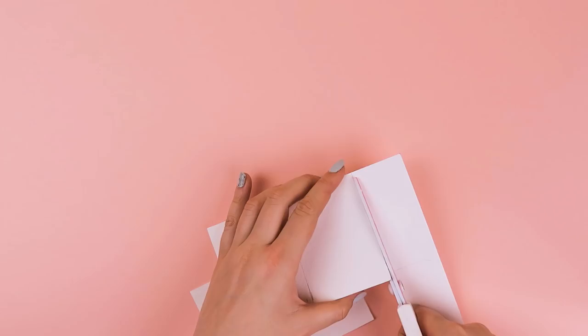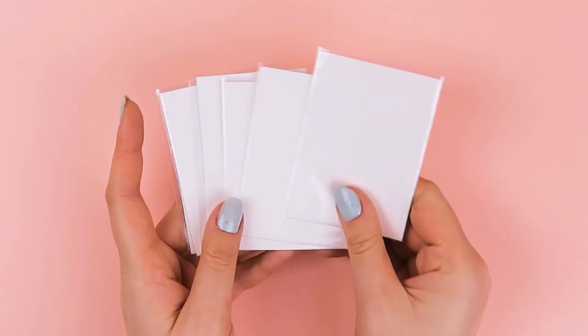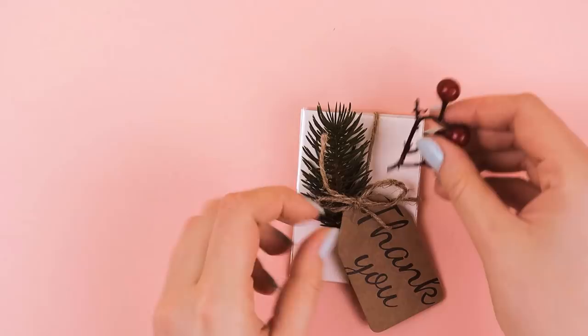Then you can go ahead and put the paper into the card sleeves one by one. To make it into a cute package, we can wrap some thread around the paper to make it into a bundle and then add a gift tag and some decoration to make it even cuter. I find it such a cute and fun idea and it's also a great stocking gift.